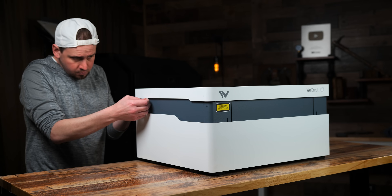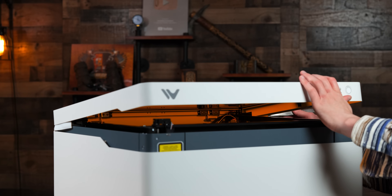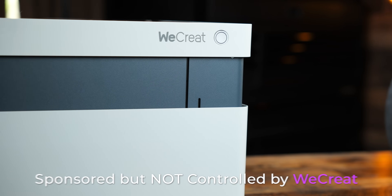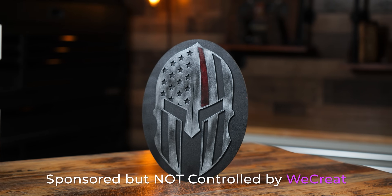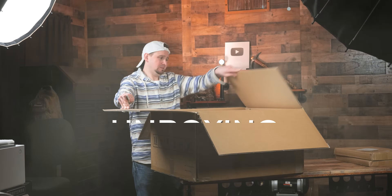There are some things you need to be aware of with this laser, so be sure to watch to the end where I wrap up all this information. WeCreate did sponsor this video, but they know I speak the good, the bad, and the ugly unbiasedly about any laser machine.